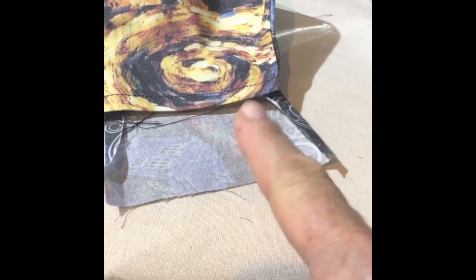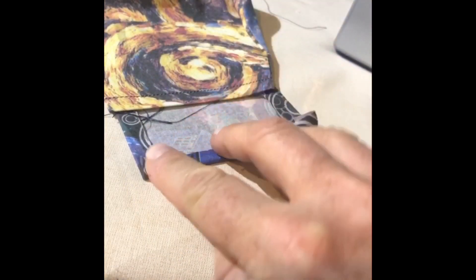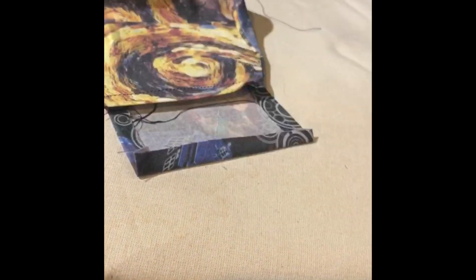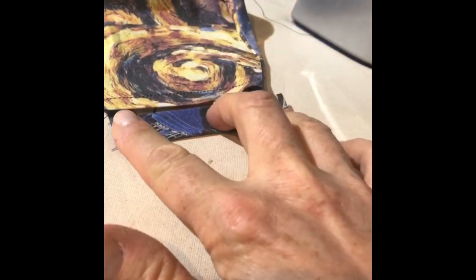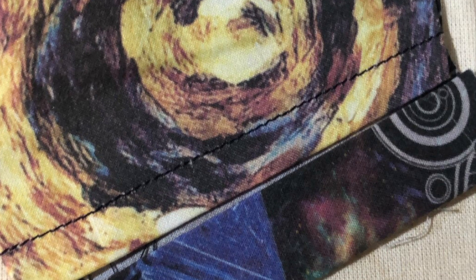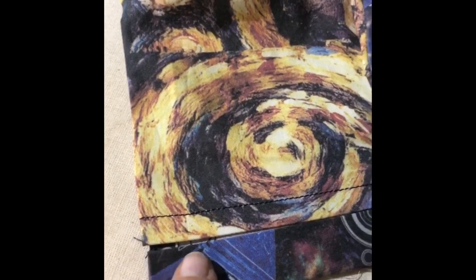We're almost done. Now we're going to make a casing for our elastic or ties. Flip the top and bottom edges over and press. Next, fold the bottom outside edge over and give it a press, and then fold up one more time so that these edges meet. This area is where your elastic or your ties will run.